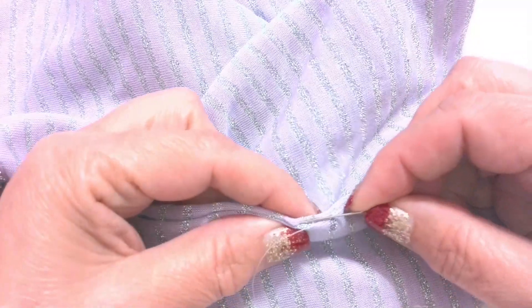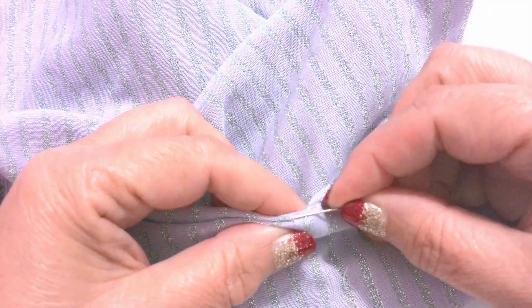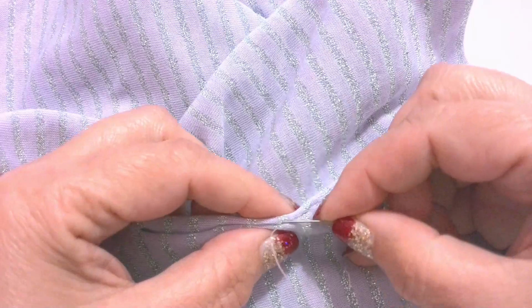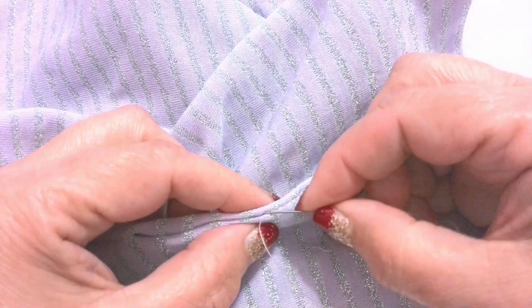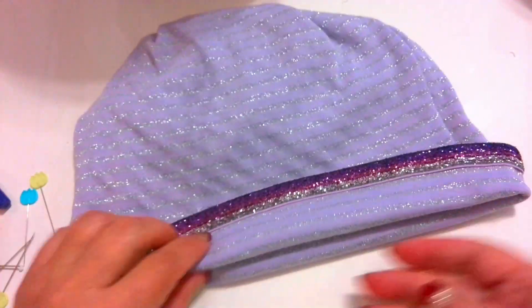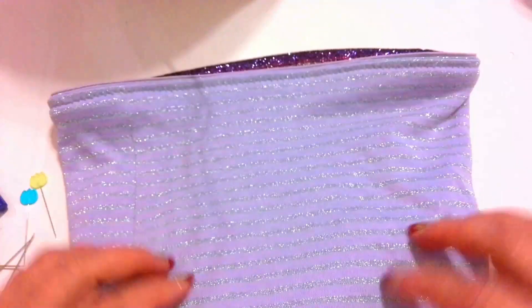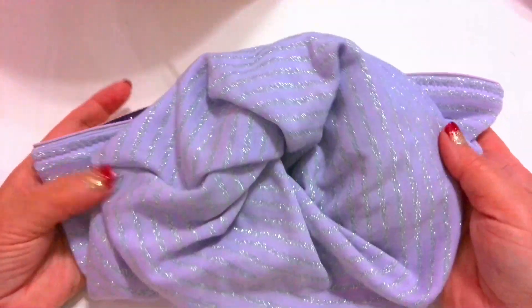Next step: close the opening. The hat is almost ready. It remains to sew the open seam section with blind stitches — sew by hand. I have a video tutorial on my blog on how to sew invisible stitches if you are interested. The beanie hat is now ready. And if you wish, you can stick your ponytail into the hole, creating a unique stylish look.